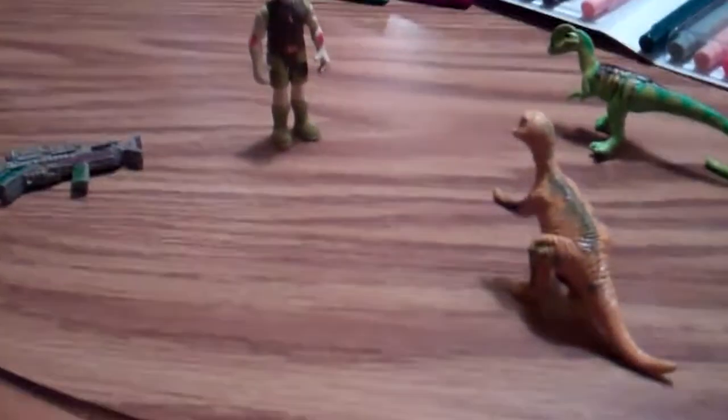This is my dino tracker set I made, and I will do some more customizing. Bye!